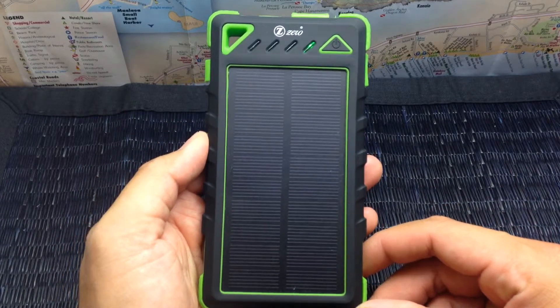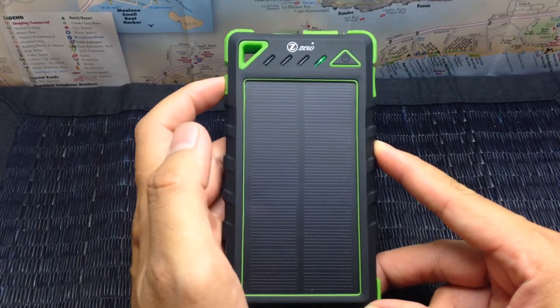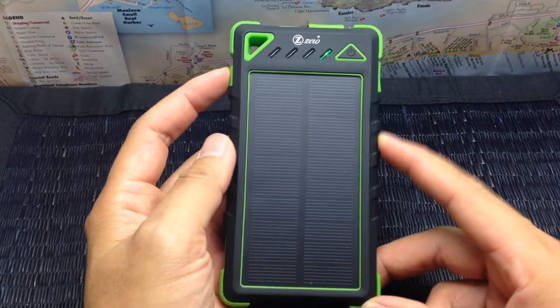What's up YouTube, this is David from Gear Testers USA. Today I am bringing you a review of the Zero solar charger and power bank. Up in front we have the solar panel, which is a 1.2 watt monocrystalline solar panel.